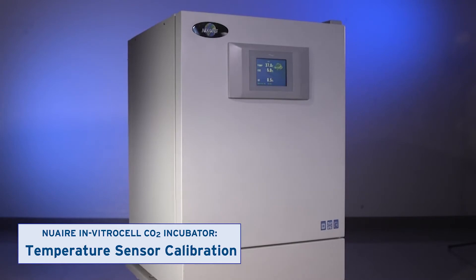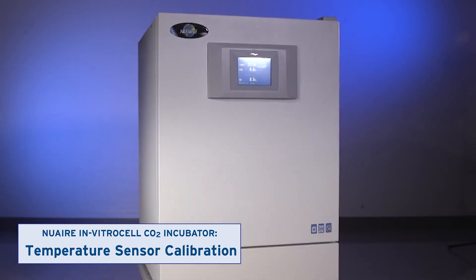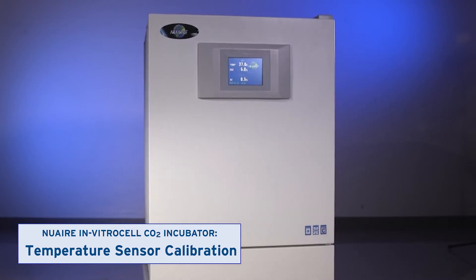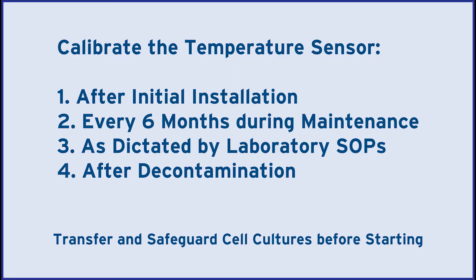This video shows how to calibrate the incubator's temperature sensor. Calibrate it after installing the unit and every six months thereafter, or as dictated by laboratory policy. Transfer and safeguard any cell cultures before starting.